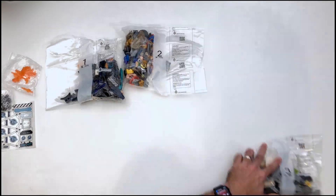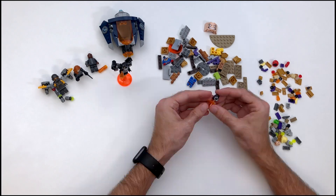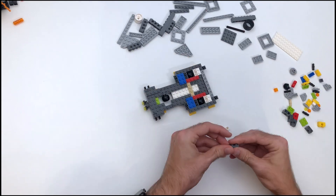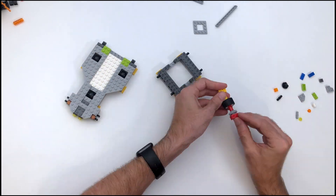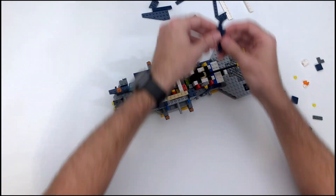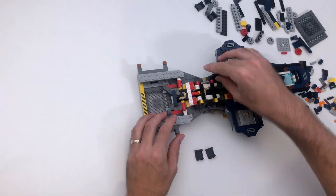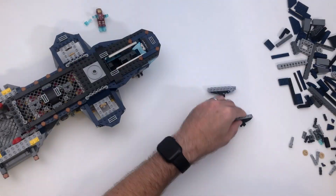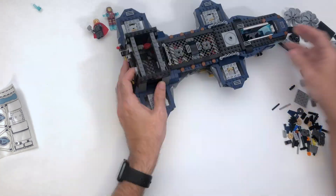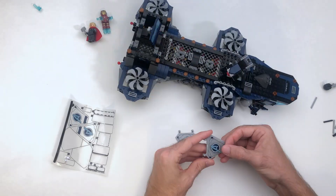Briefly talking about the build for this set, it was not too complicated and not too repetitive, which are both good things. This set was advertised as appropriate for ages nine plus, so I didn't expect it to be a terribly complicated build. One interesting thing is that they actually had you build some supports on the underside of the helicarrier using little yellow one by two pieces, and then later in the build had you remove all of those pieces once the main wheel was put in place. You don't often see LEGO tell you to build something and then unbuild that same thing. Overall, it was a relatively fun build and a good way to spend a couple of hours.